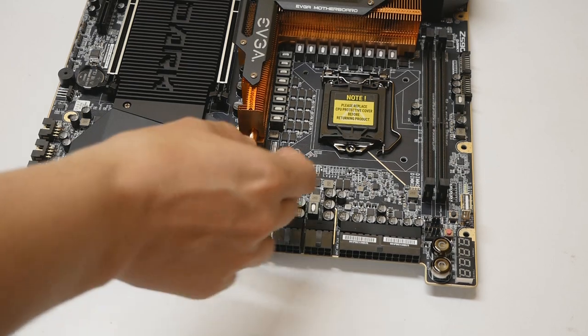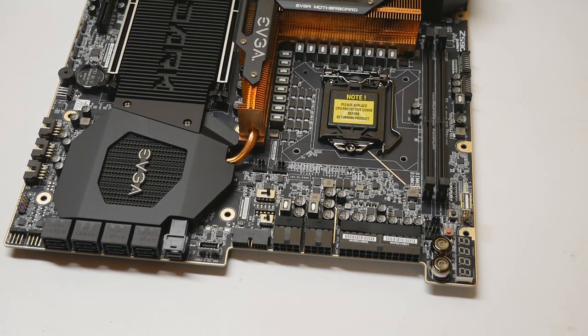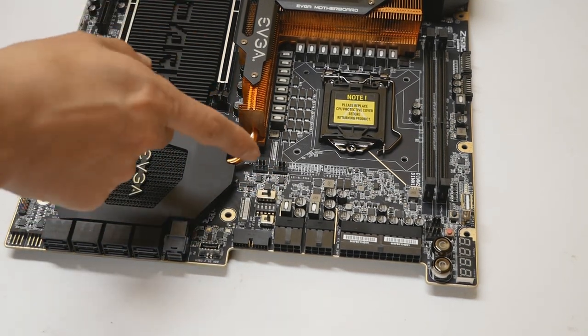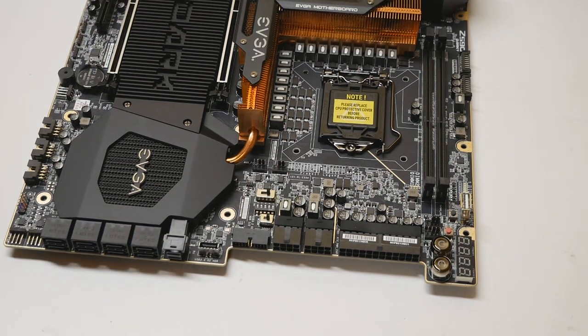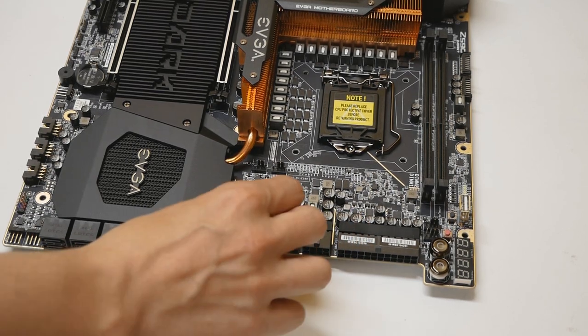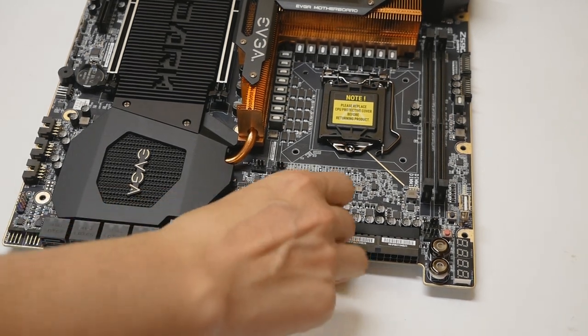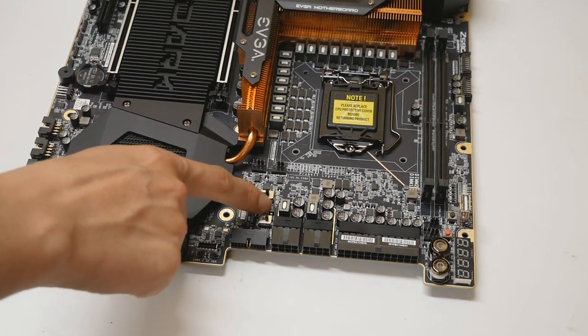Over here we have triple BIOS, which is much better than just dual BIOS. It has happened to me many times that a BIOS chip gets corrupted for whatever reason — I even posted a video about resurrecting a motherboard with a corrupted BIOS using an external tool from eBay. With a triple BIOS, if one chip gets corrupted you can switch to the second or third and recover easily. We also have a slow mode switch — only for LN2 situations — which drops the multiplier to either x8 or x12.